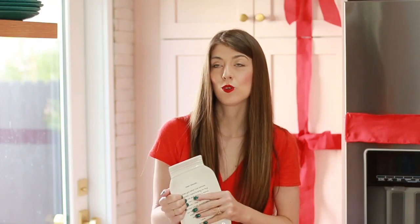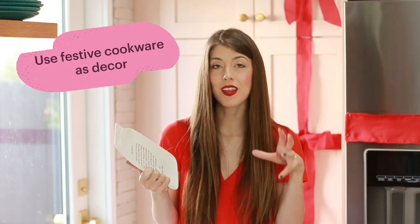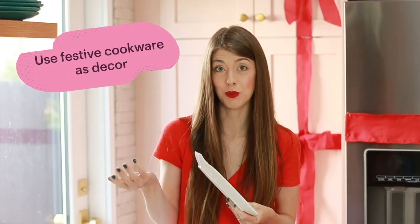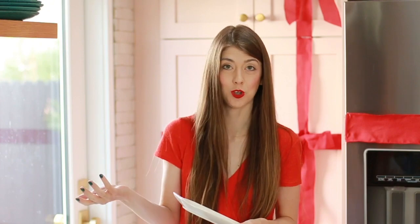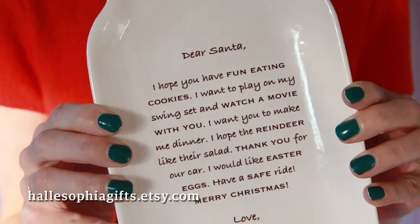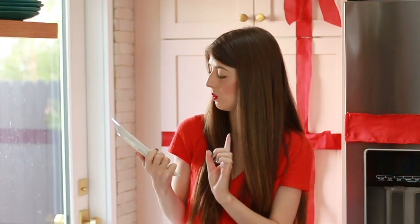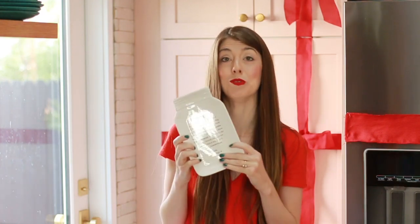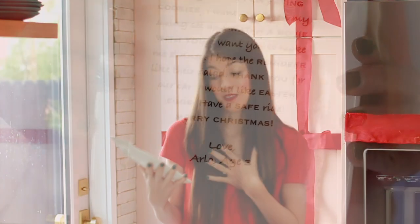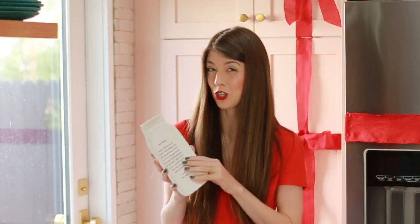While I'm in the kitchen, if you have any special dinnerware you pull out on Christmas or a cookie plate for Santa, display that in your kitchen so those items can do double duty as decor and as functional pieces on Christmas day. This is one that I had made — it's like a Santa letter that my son wrote, and they printed it on the plate. He asked Santa to make him dinner, which I wouldn't mind, but I feel like Santa also needs to do the dishes — which my 3-year-old left out.